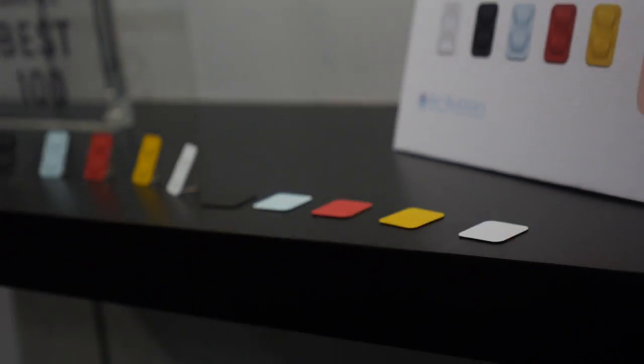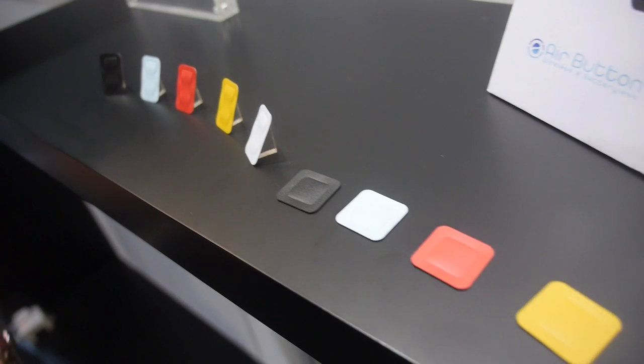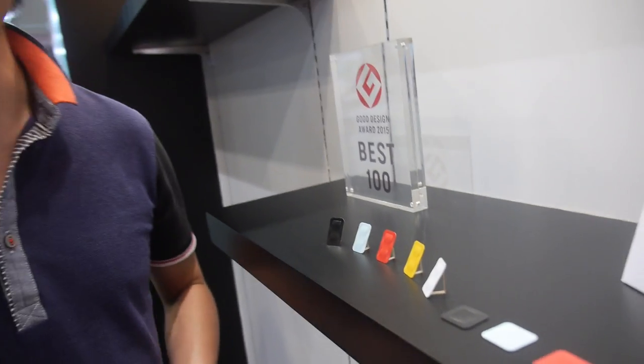We're here with the AirButton. I'm the co-founder of AirButton. AirButton is a battery-free wireless socket button for NFC Android phones, and it helps people control their smartphone in one simple click.